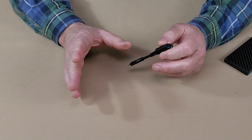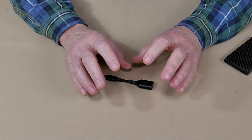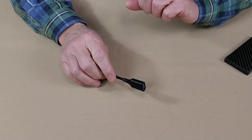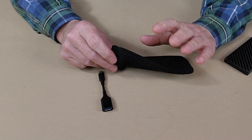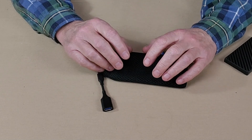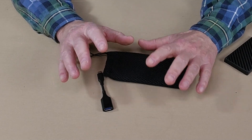The other thing that's missing — and I'm asking Nitecore to consider putting this with it — is some type of a little carry sack or carry bag. Fortunately, I had one in my collection I could put it with. The value of that is not so much for protection of the unit, but if you're going to be using the power bank, you're likely going to have cables with it. This allows you to take the power bank and cables all in one place.